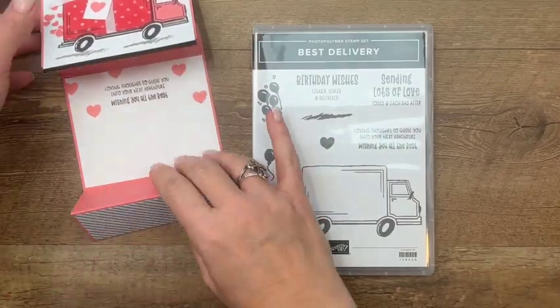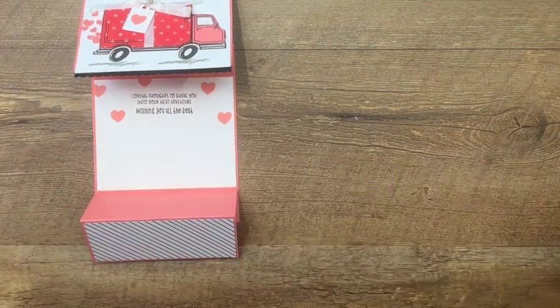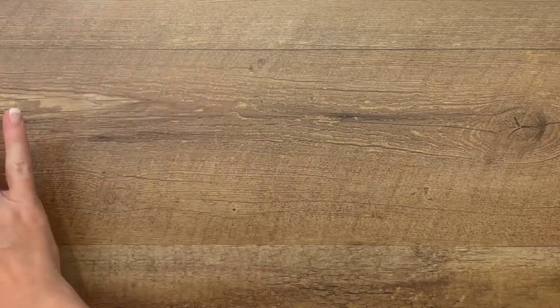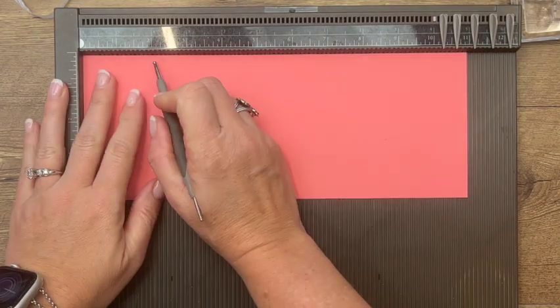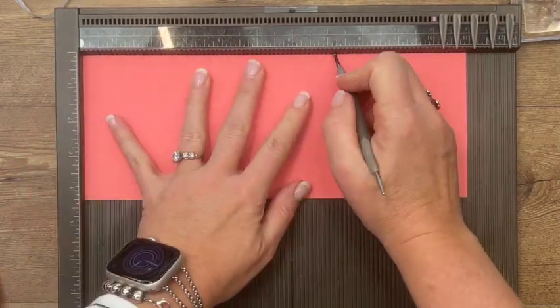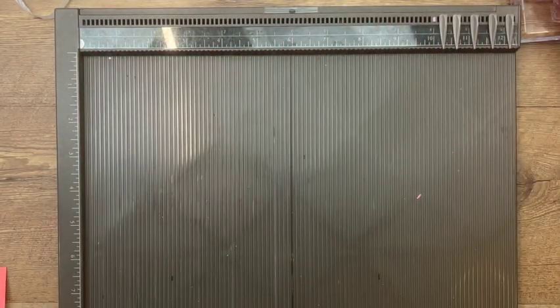You're going to need several pieces of Flirty Flamingo cardstock. All of this is on a free PDF over on my blog — make sure you hop over there and grab it. There are two other Best Delivery projects over there as well. The first piece you need is four and a fourth by eleven inches. You're going to score it at two, three and three-fourths, seven and a fourth, and nine.